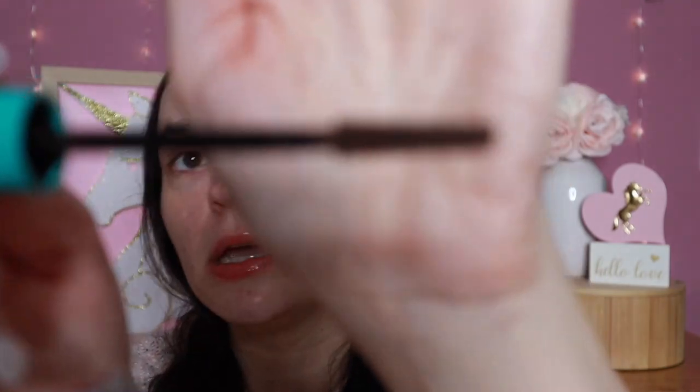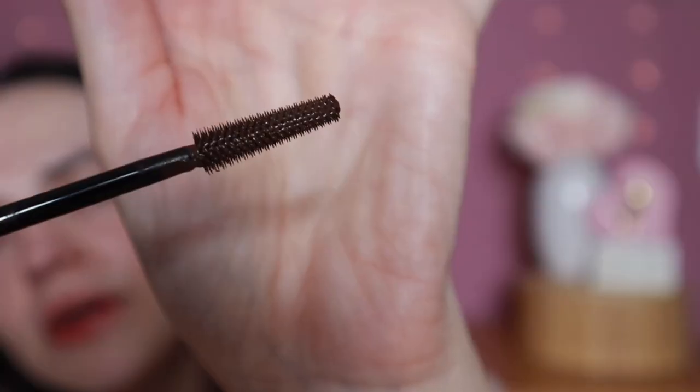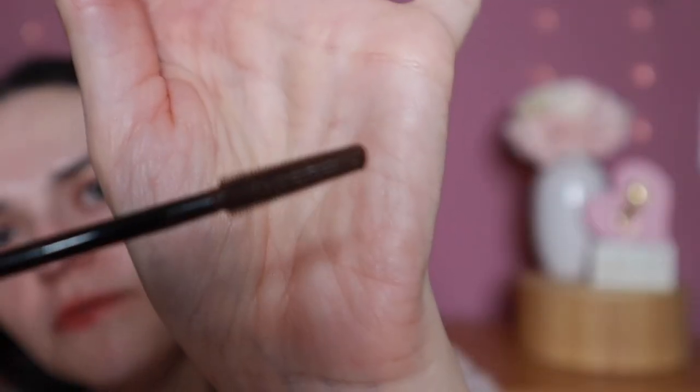I also picked up their new Lash Extender Mascara in the brown shade. I've been really loving brown mascaras lately. I've heard this is supposed to be a dupe for Thrive Cosmetics, but I can't attest to that — I've never tried that brand. I did pick this up in brown.